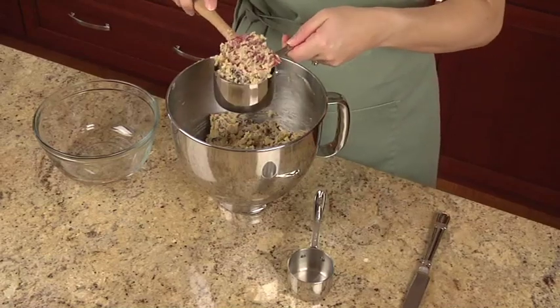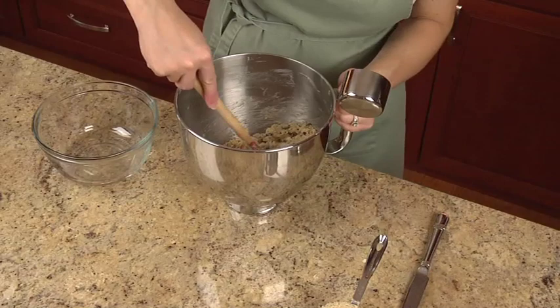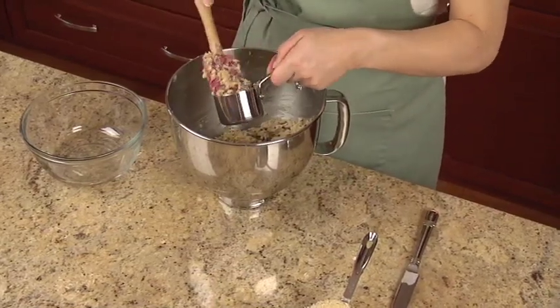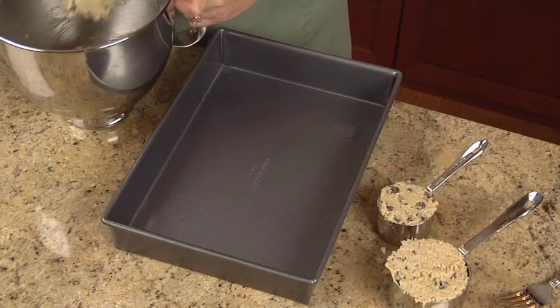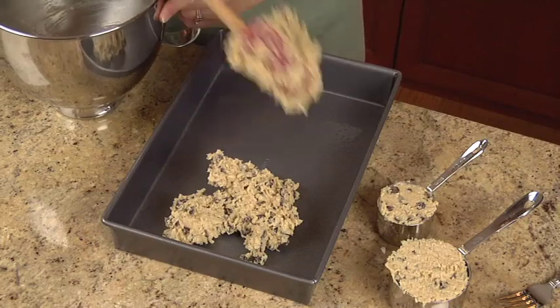Reserve one and a half cups of the mixture for the topping. Press the remaining base mixture into the bottom of a greased 13 by 9 inch baking dish.